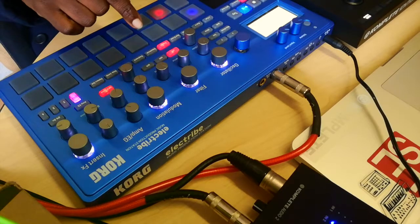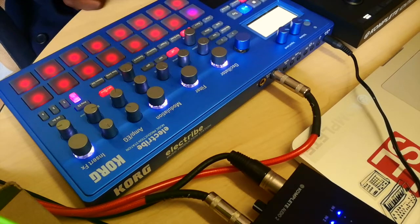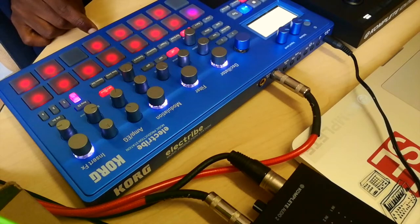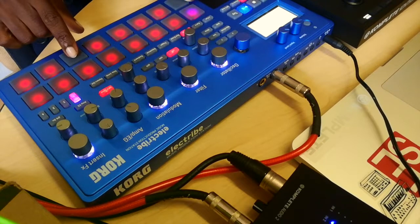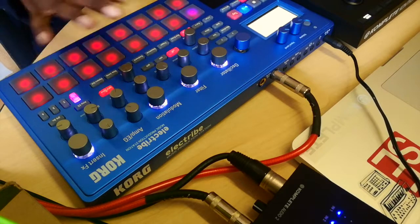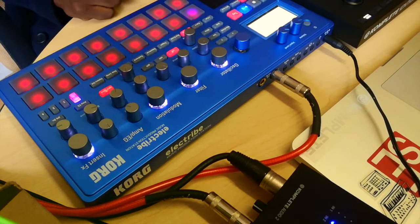You can also mute certain parts. If you go to part mute, you can mute — for example, the ooh there, I can mute it, I can mute the kick. Hi-hat's gone. Bring it back. You can sort of mess around with it with your set as a DJ or whatever the case.